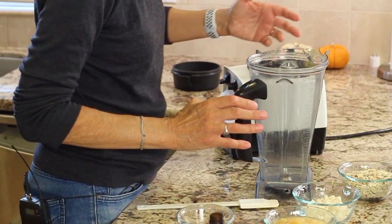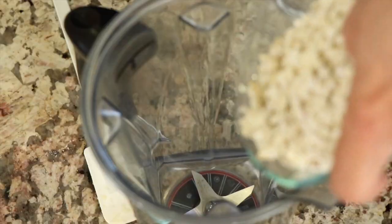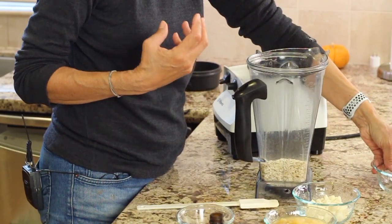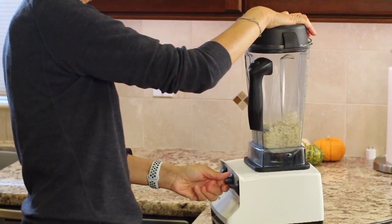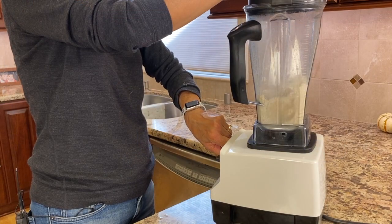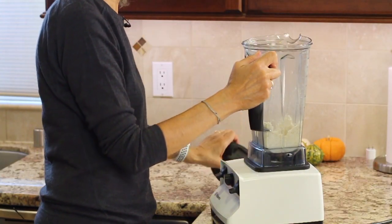Before we start throwing everything into the blender at once, we want to put in just the oats first. The reason is I want to blend these up so they get nice and fine and not chunky. Once that turns into what looks like a flour, we're ready to add the other ingredients.